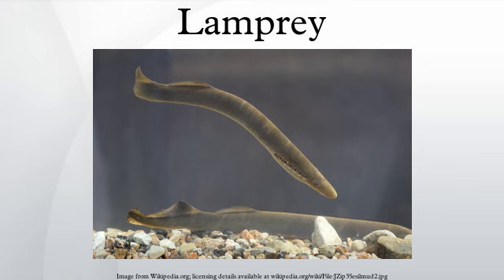Lampreys are called nine-eyes, from an accounting of their seven external gill slits on a side with one eye and the nostril. A German word for lamprey means nine-eyes. In literature, Vedius Pollio was punished by Augustus for attempting to feed a clumsy slave to the lampreys in his fish pond. This incident was incorporated into the plot of the 2003 novel Pompeii by Robert Harris, in the incident of Ampliatus feeding a slave to his lampreys. One of his slaves had broken a crystal cup.